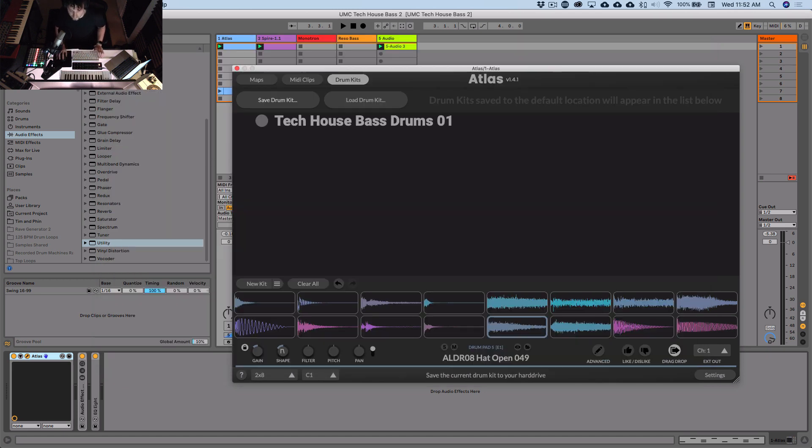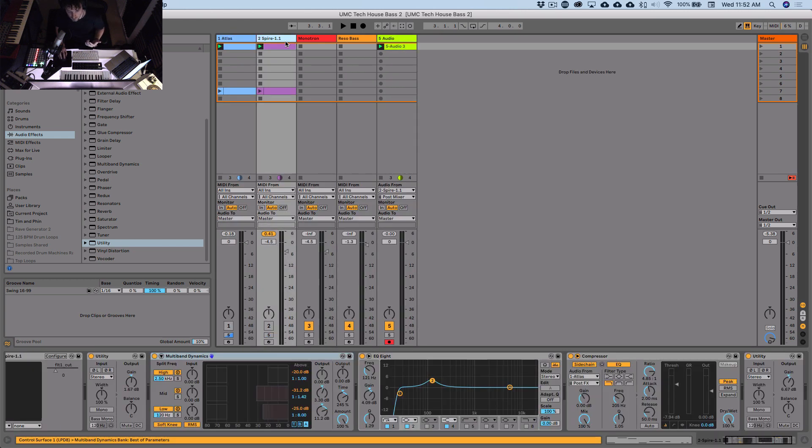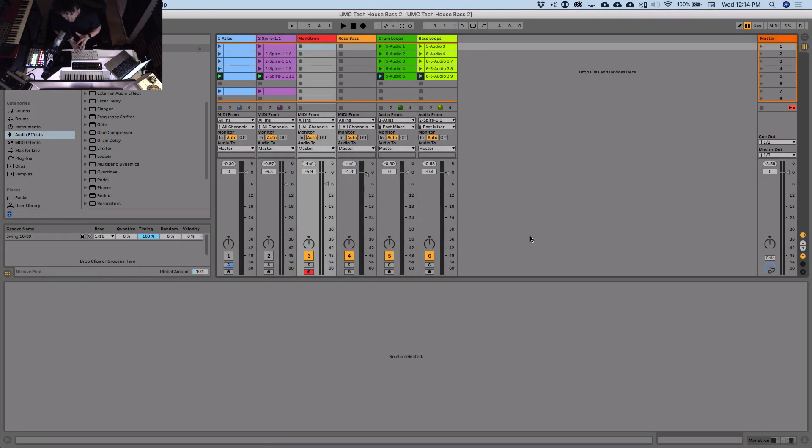There we go — that saved the Atlas kit along with all the samples and settings. I'm going to do five bass lines in total; for each one I'll slightly modify the tone of the synth but more or less it's the same approach. I'll give them all to you. Done — five drum loops and five bass lines with slight variations in melody and key. I'll put them all at the front of the video so you can hear them.